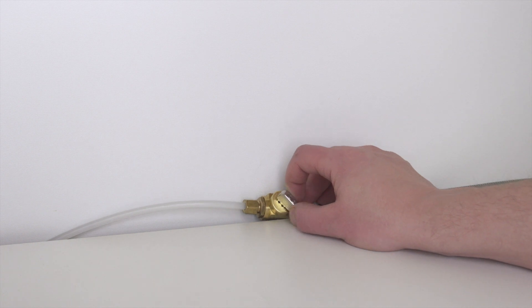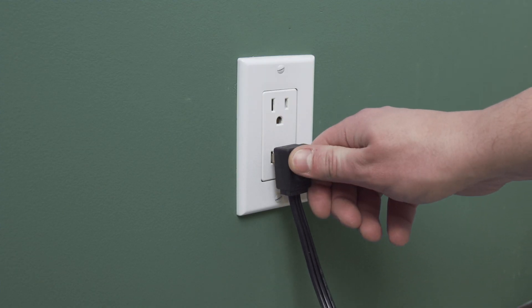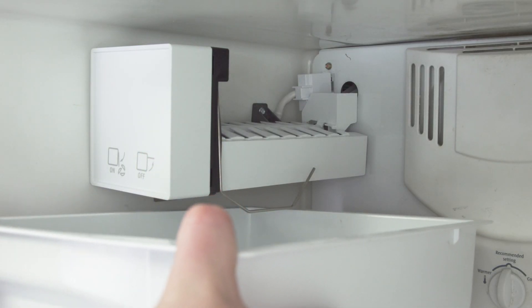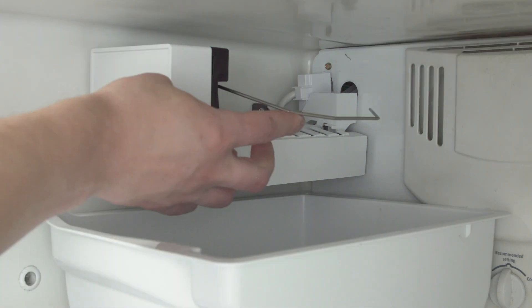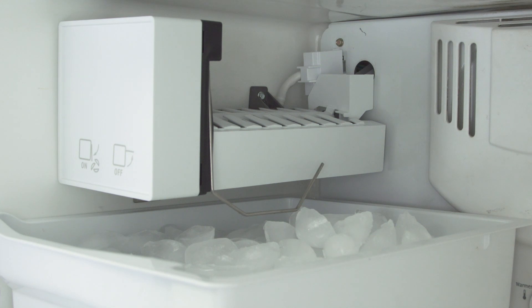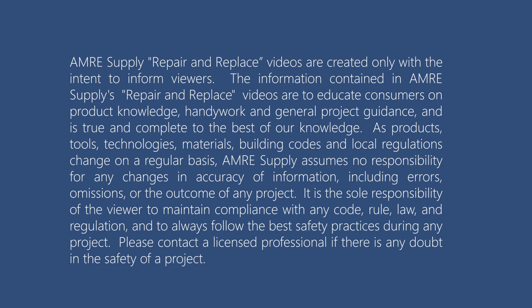Open the shutoff valve. Plug in the cord to reconnect the power, then slide it back into place. Make sure to leave a couple of inches of space between the refrigerator and the wall to allow for proper air flow. Now insert the ice bucket. If your ice maker has a toggle switch, make sure to turn it on. Now test the ice maker to see if it is working properly. The ice maker is working properly.